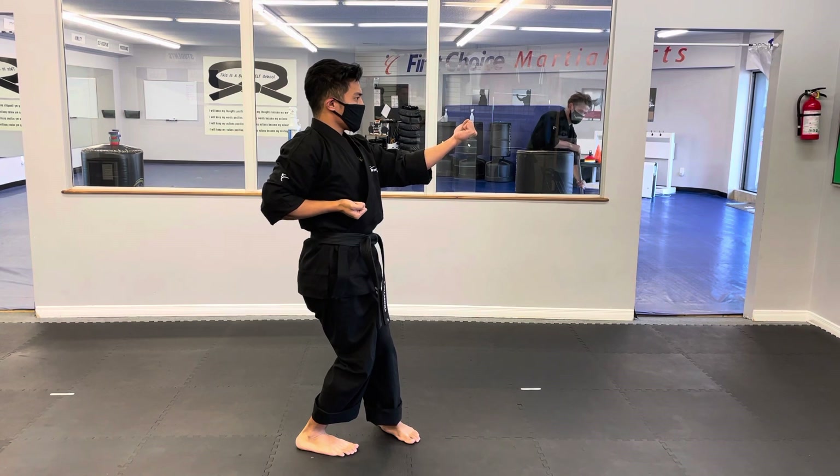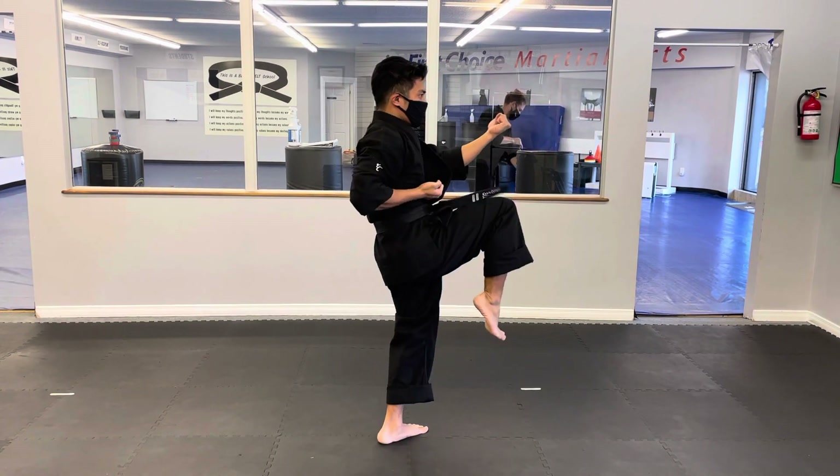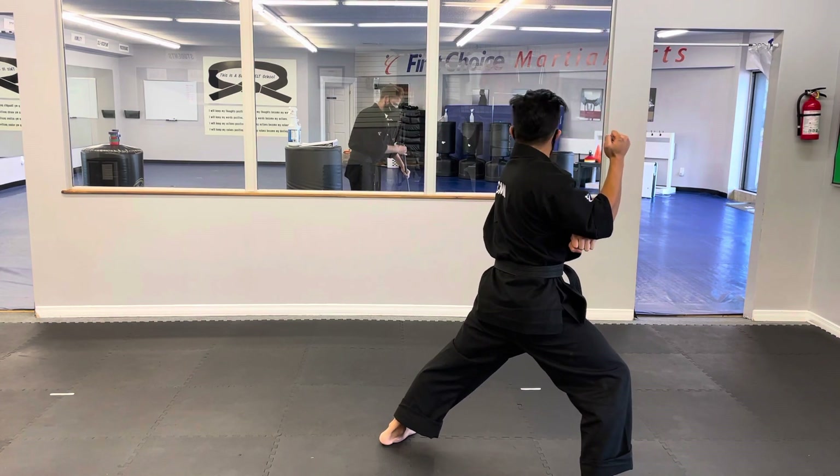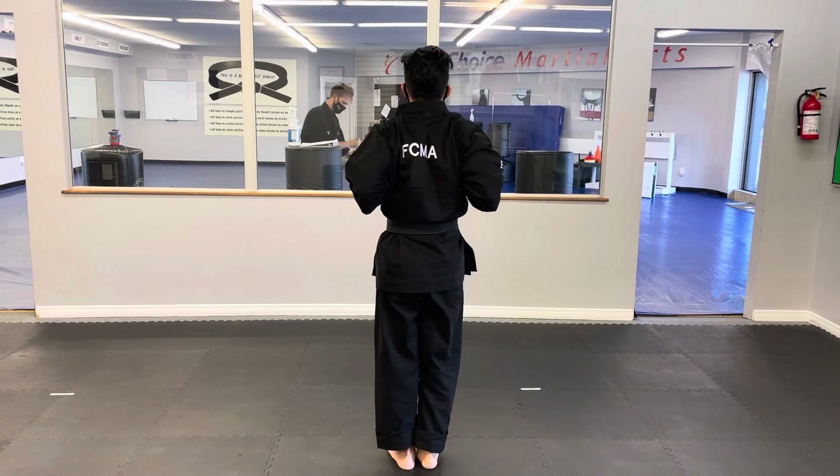This last one is a little bit different. We throw the front kick, we do throw the elbow strike, from here we hit to the body, we do drop on top, but now we look to the back, and we slide our feet together and open both hands in chamber.